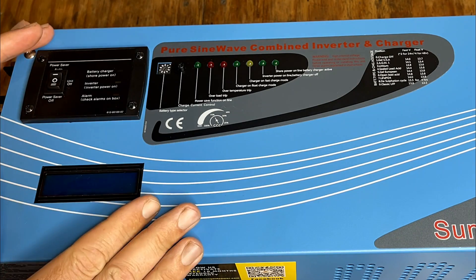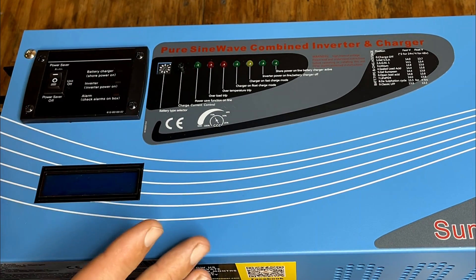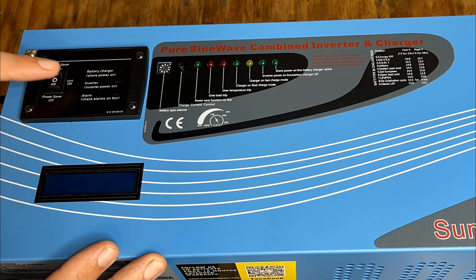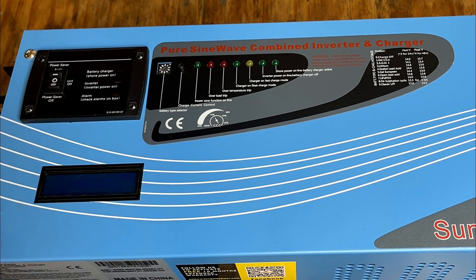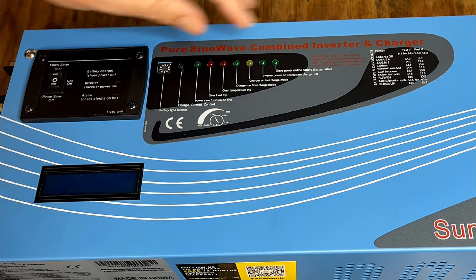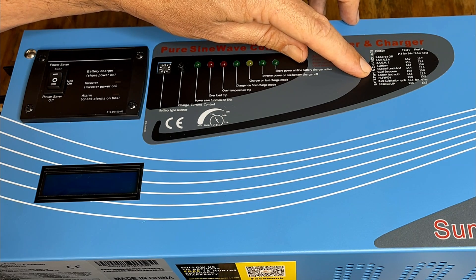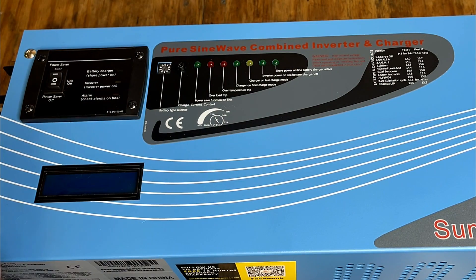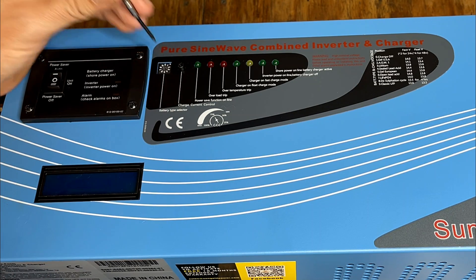Here's a look at the front of the unit. There's a bunch of status lights and an LED display to let you know what's going on. This is the power switch — in the middle position the unit is off, and you can toggle it in either direction to turn it on, either with or without power savings mode. Right here is the battery type selector. It comes shipped by default in position one, which is Gel USA. I'm going to be using sealed lead acid batteries, which is setting number four, so I'll switch that right now to the fourth position.